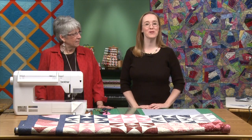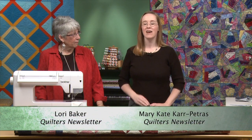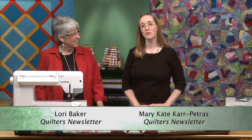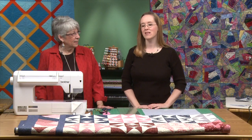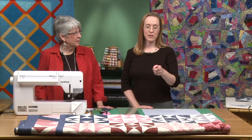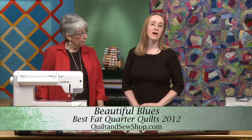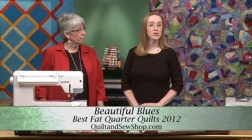Hi and welcome to Quilters Newsletter TV: The Quilters Community. I'm Mary-Kate Karpetras, associate editor at Quilters Newsletter. With me today is Lori Baker, our creative editor. This quilt in front of us is an Ohio Star that Lori made for our Best Fat Quarter Quilts issue from 2012.